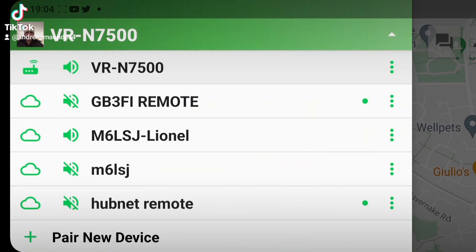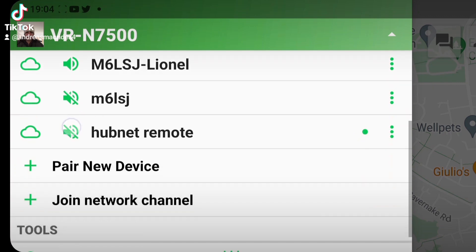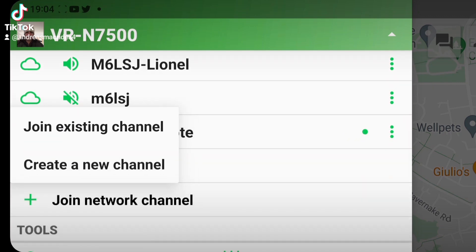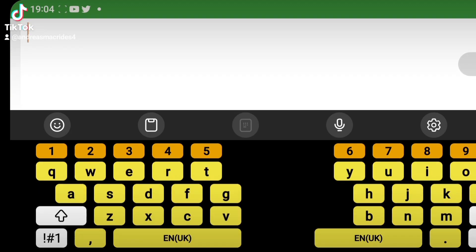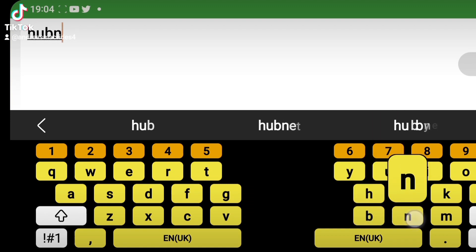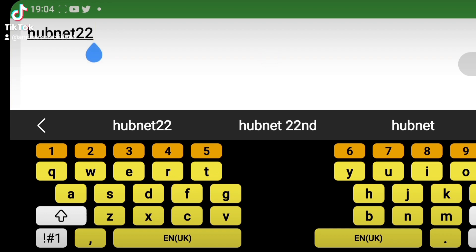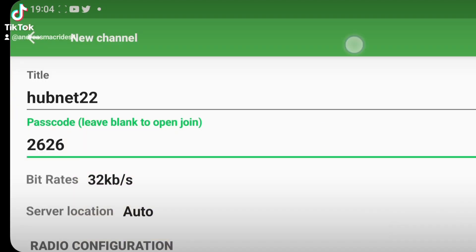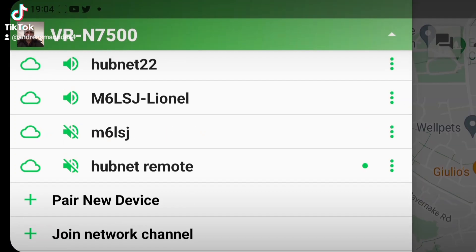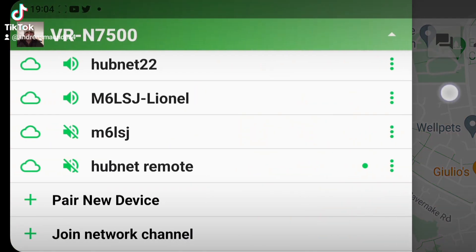So let me show you how to set up a network channel. Tap the arrow here and you've got 'join channel' — 'join network channel' — go plus and then create a new channel. Give it a title — we'll call it hubnet for now: H-U-B-N-E-T, we'll call it 'hubnet 22'. Give it a passcode: 2626. Save that. So it's called hubnet 22.